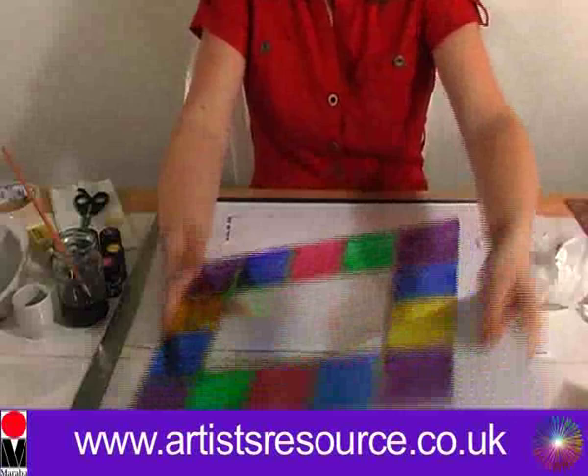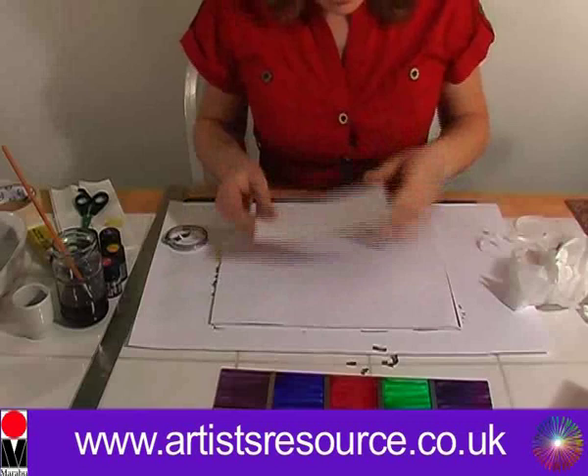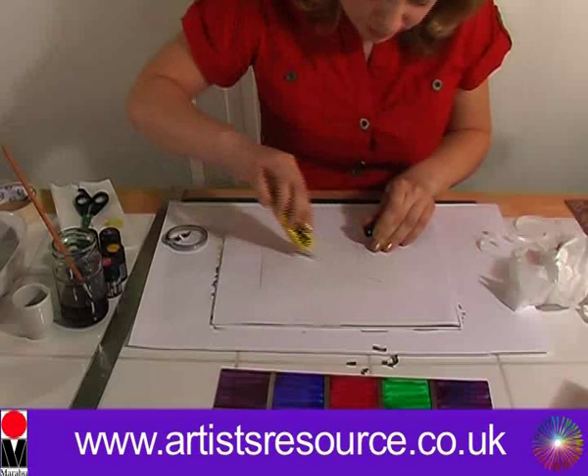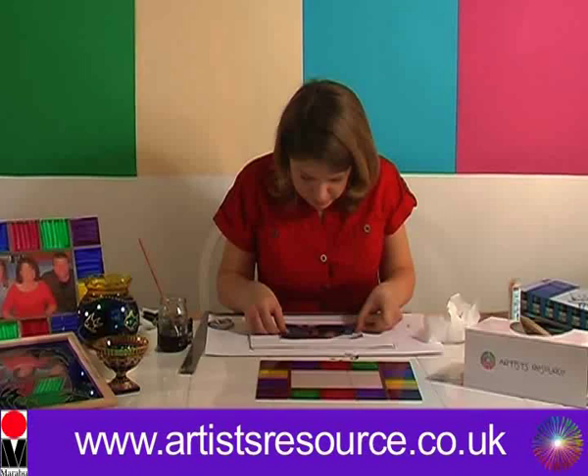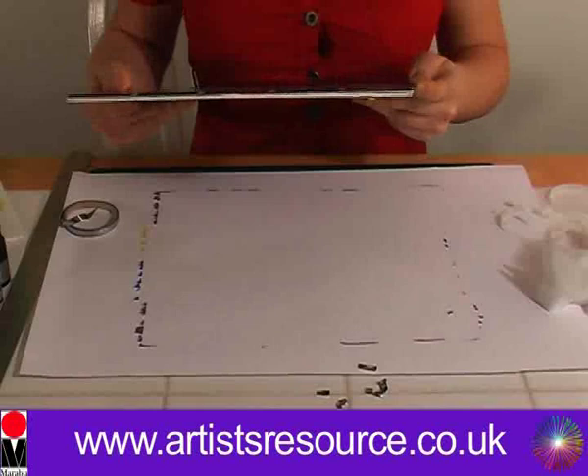Now we're going to put the photograph in our frame. Get the backing sheet and your photograph. You can measure this up — find the centre point and measure your photograph — but I'm just going to do it by eye. Get your glue; any kind of glue will do. Stick it down, then place your frame over the top. My god, that looks wonderful! Now we're going to put all the clips back on — and there we go.